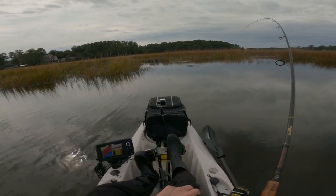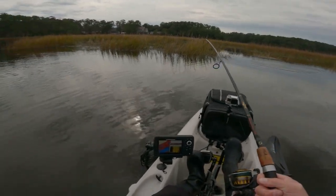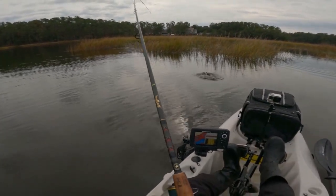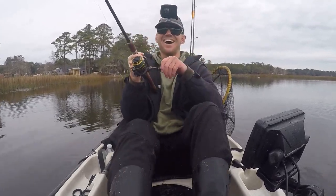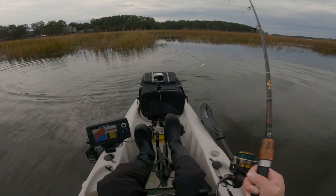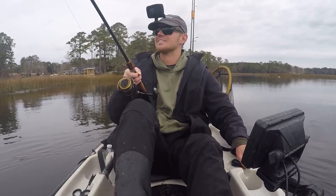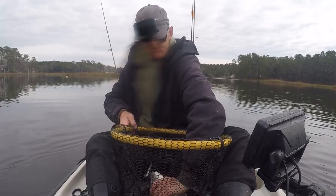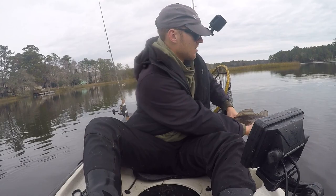Got him — oh my gosh, I think that's a slot. I just caught a slot red maybe, or another trout. He hit that thing so hard, guys. Yeah, that's another redfish — definitely a slot, probably barely an 18 or 19 incher though. I'm gonna let him go. See ya.